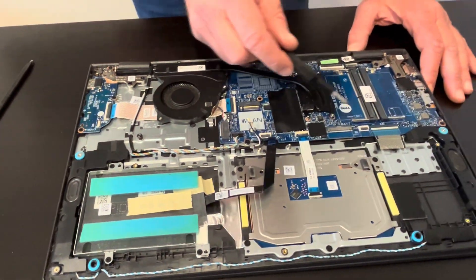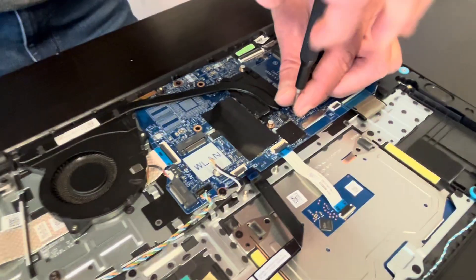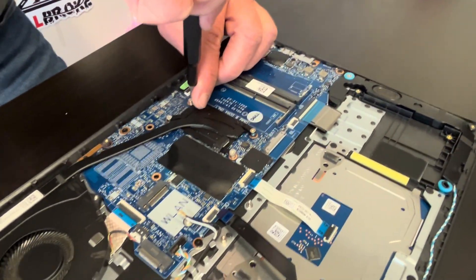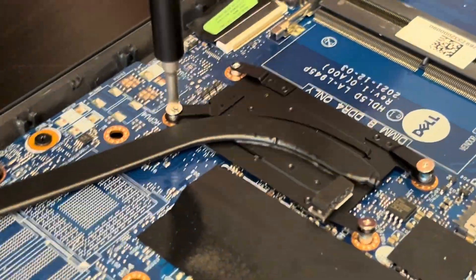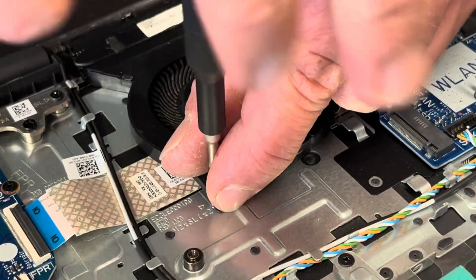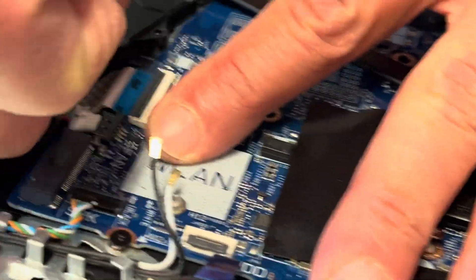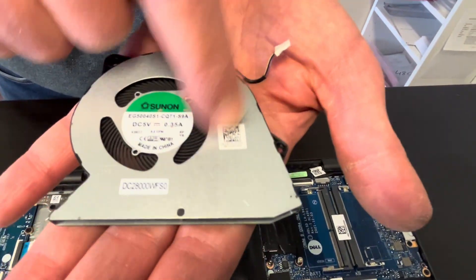Now let's take care of the heat sink. If your cooling doesn't work, the laptop is overheating, the fan doesn't spin, or it makes a grinding noise, then replace this part. After we take out all the screws, disconnect the fan from the motherboard and we can take out the fan. Here we have our part number.